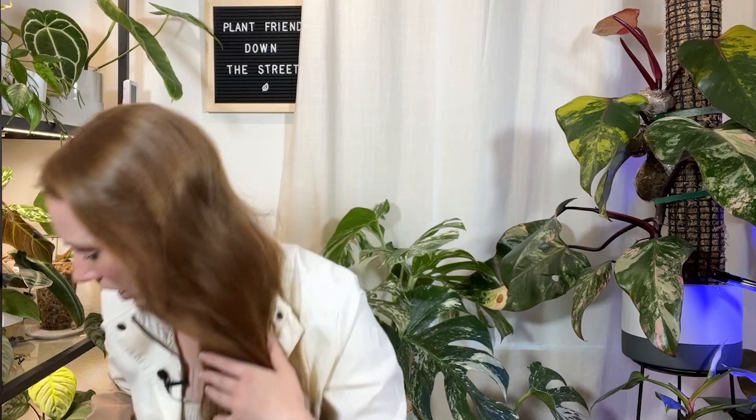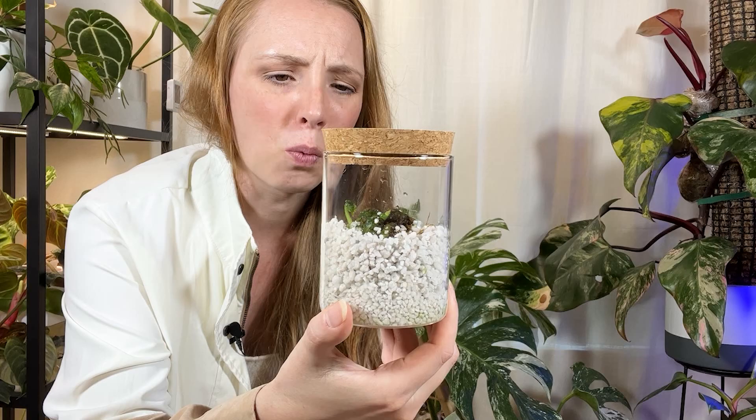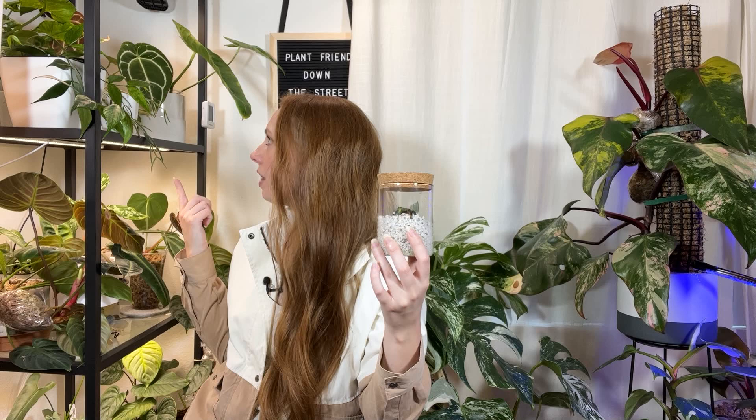I also have another anthurium splendidum — a tiny little baby — in a little cosmetics jar I got at World Market. Another cool thing about jars with opaque lids is that if you have a plant that doesn't need high light, like anthurium splendidum, the opaque lid will act as a shade. I can keep it on shelves with grow lights on every shelf, and the lid acts as shade. I find that really helpful.